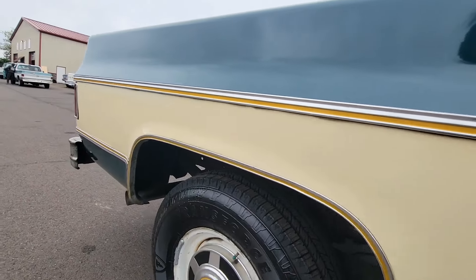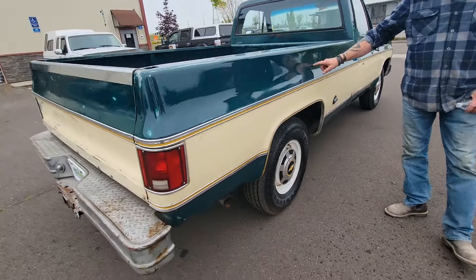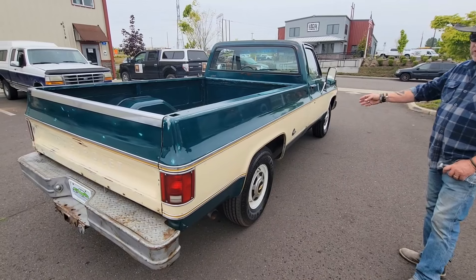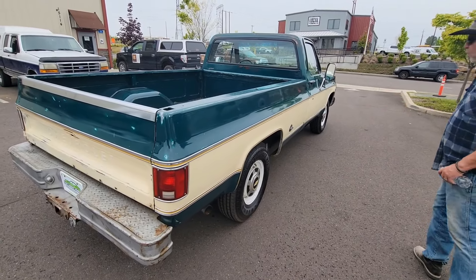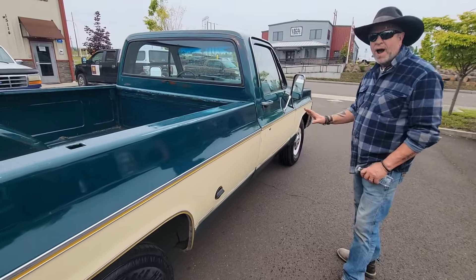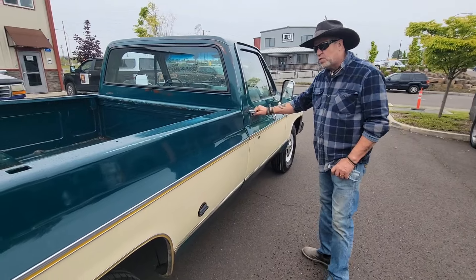Scottsdale package. Very unusual two-tone paint — I think this green is a very unusual green, and so is the eggshell white. It's kind of a creamy, way creamier color than Chevy normally did. They normally did a very white white on their square body trucks. This is an unusual color scheme.